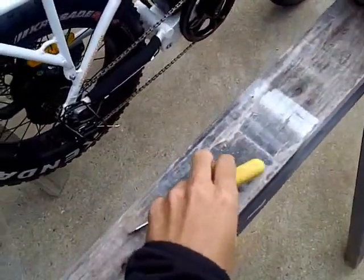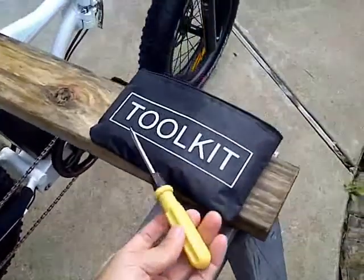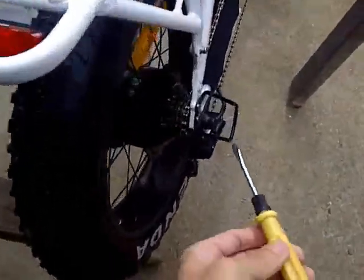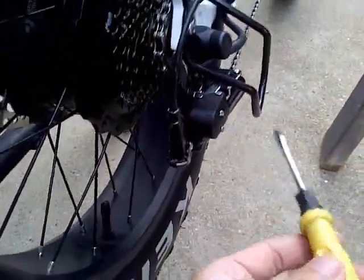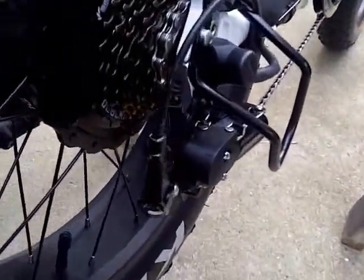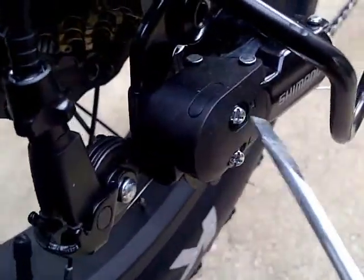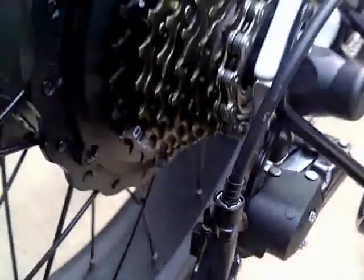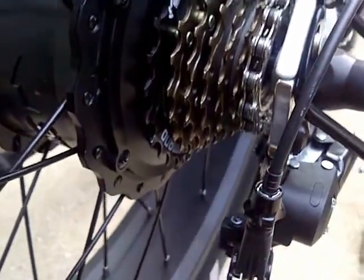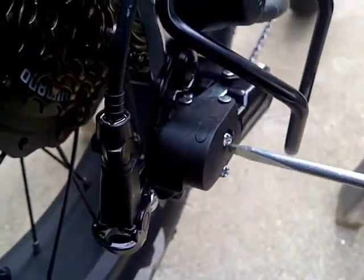With the tools provided from the toolkit, I'm going to go ahead and use the flathead — I think it works a lot easier. I'm going to use the H setting. I'm going to set it to gear seven and adjust the H. I'm going to first tighten. The H and the L settings are on the side here.